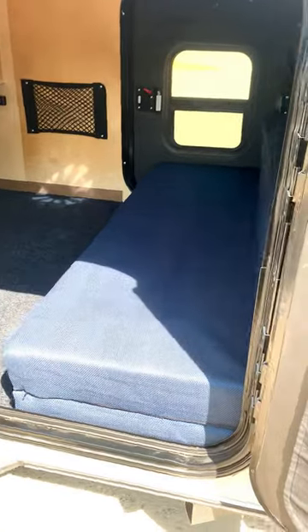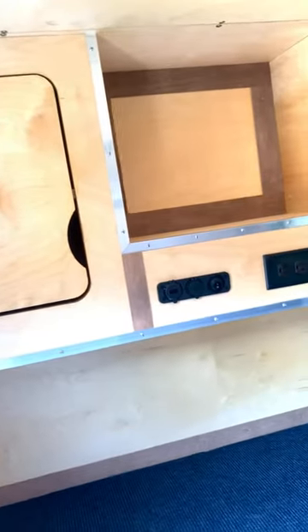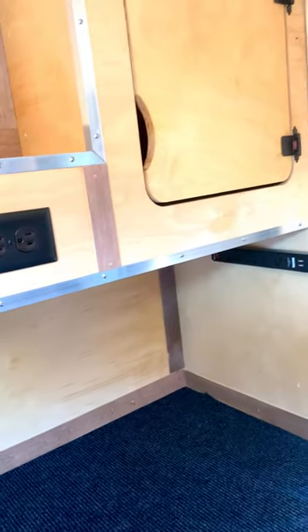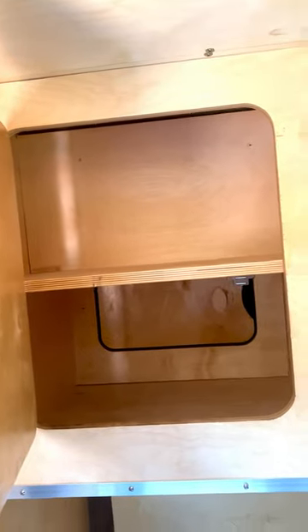We have a tri-fold mattress that turns from a queen-size camper mattress into a couch. We have a Fantastic Fan, 12-volt lighting, the cabinet package, a 12-volt USB and cigarette lighter setup, 120-volt power strip, and poke-through cabinets with a sealed top.